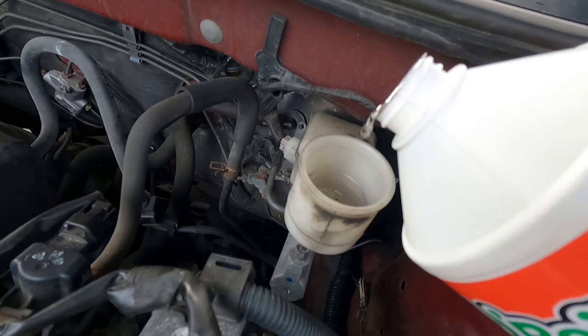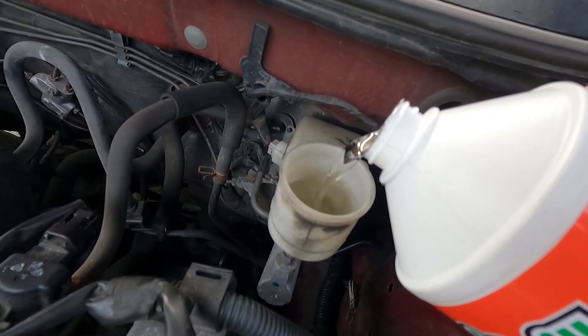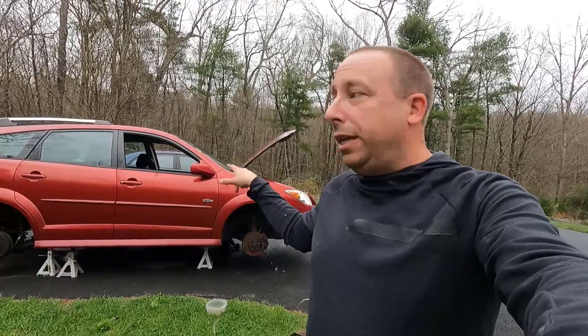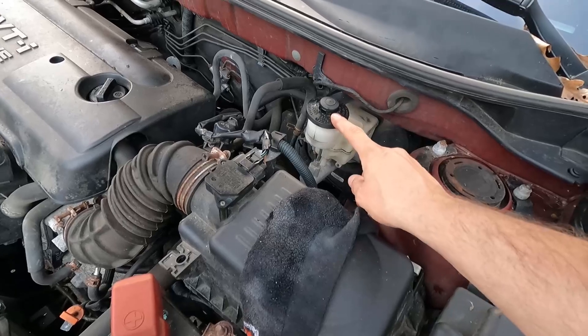My system was completely empty so there are going to be a lot of air bubbles in here, so I'm just going to add the fluid slowly and let the air percolate out. I've got the wheels off and I'm ready to bleed all the brakes on the car. I'll have my son pump the pedal five times and then hold it while I open the bleeder screw and let the fluid and air out into my container. We'll repeat that process on each wheel until all the air comes out, and I'll keep an eye on the reservoir to make sure it's topped off after each cycle.